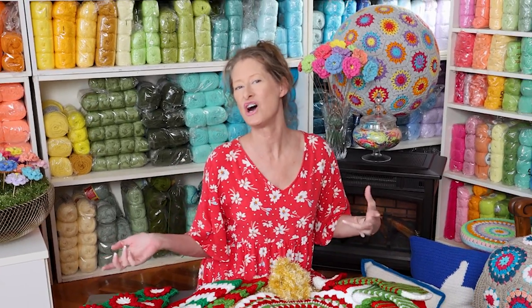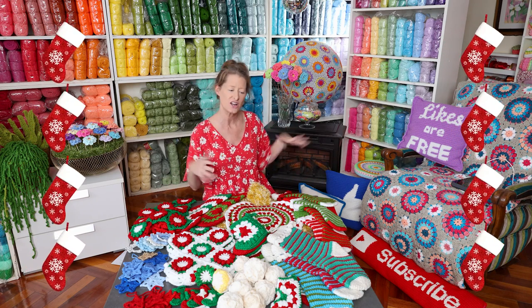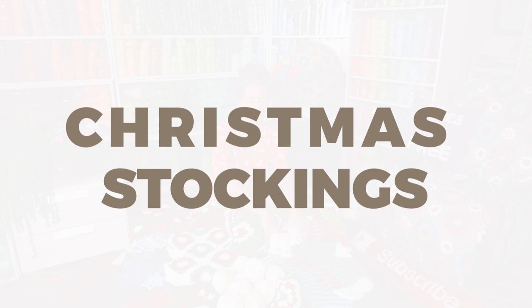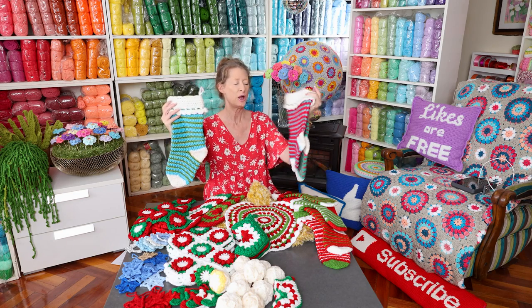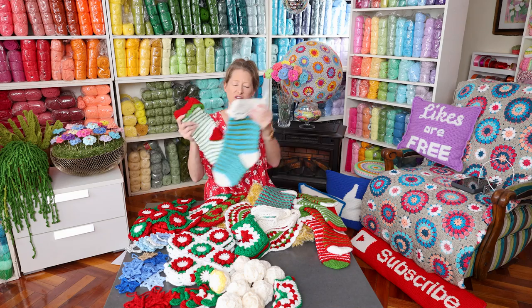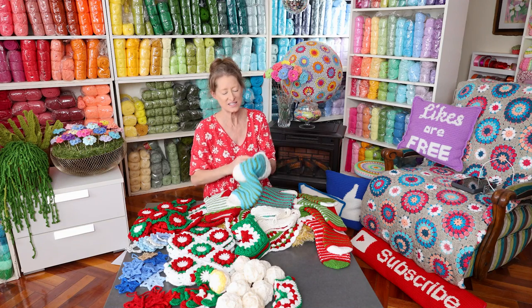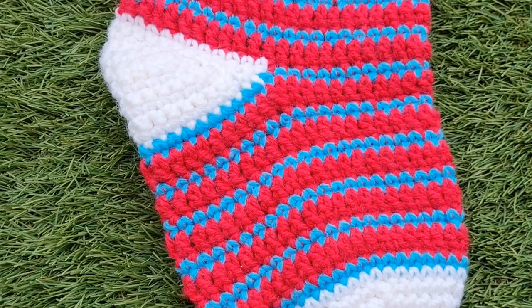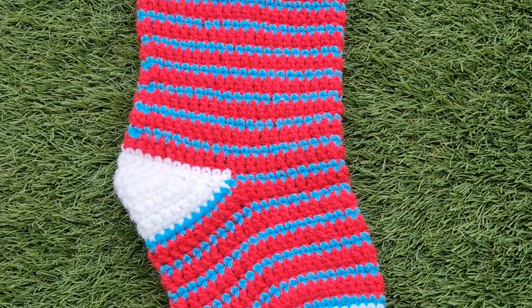For me, it is always Christmas stockings. I have so many different patterns. We are going to start chronologically with my very first Christmas stocking tutorial and pattern. These were so fun to make. There is a cheat — it looks like you're changing color but you don't have to sew in your ends. There is a cute little hack to carry your yarn along the inside of the stocking, and you keep the seam going straight up the back so it's kind of like an invisible join.